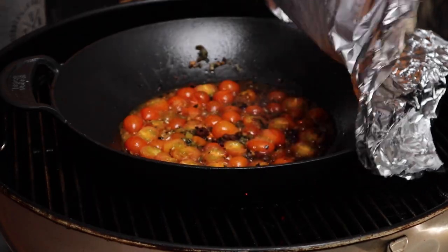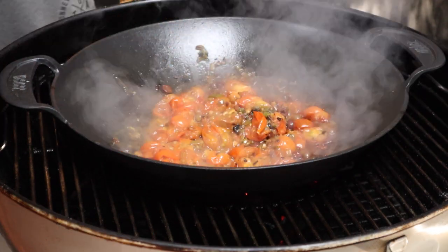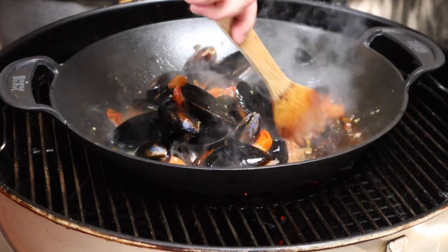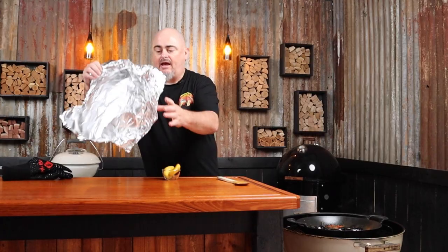We've given those cherry tomatoes five minutes — they are nice and soft now. So we can add our mussels, give them a bit of a stir, then add the juice of one lemon and cover that back up for another five minutes. We just want to give that enough time for all the mussels to open.